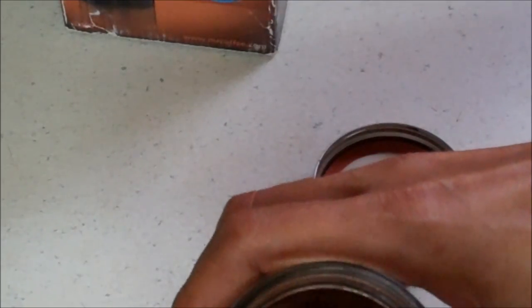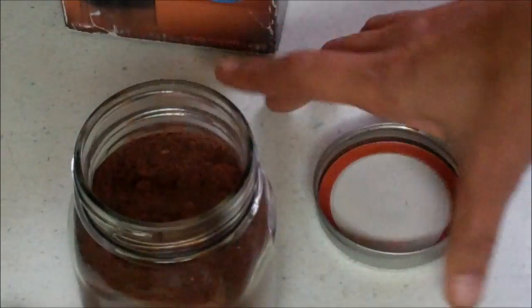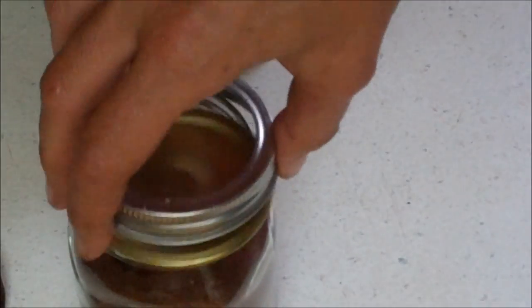And you have chicken bouillon. I would say an eighth of a teaspoon per cup, and then you can go up or down from there. But it is really, really good — really strong — and absolutely no salt in it. And it's homemade.